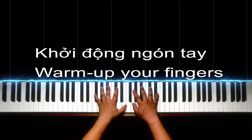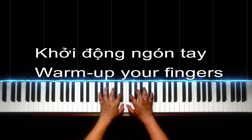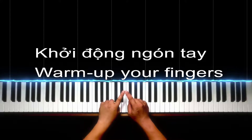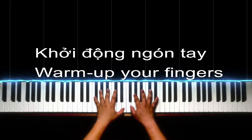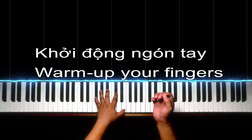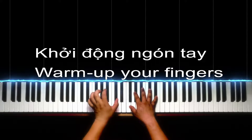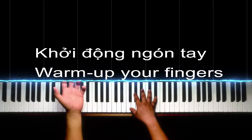Trước khi đi vào nội dung bài thì như thường lệ các bạn cũng cần phải khởi động ngón tay bằng cách ngồi gõ như thế này, trong khi nghe mình chém gió. Gõ bằng phần thịt nha, chứ đừng gõ bằng phần móng. Gõ móng tay thì nó khá là đau và sẽ dẫn đến đàn bị vấp. Mình cũng nhắc các bạn nữ xinh đẹp là các bạn cần phải hy sinh cái bộ móng tay đẹp của các bạn để đổi lại cái hình ảnh ngồi đàn rất là đẹp, đẹp hơn gấp 100 lần.